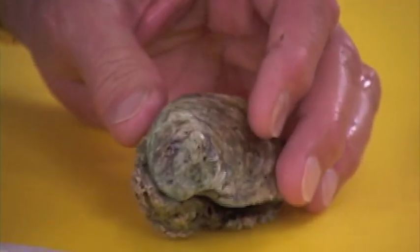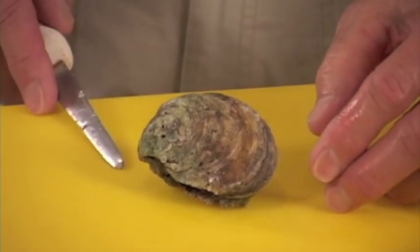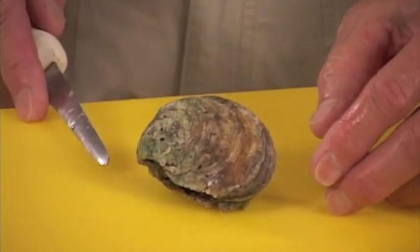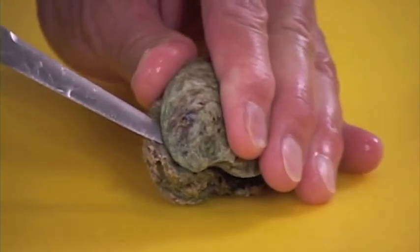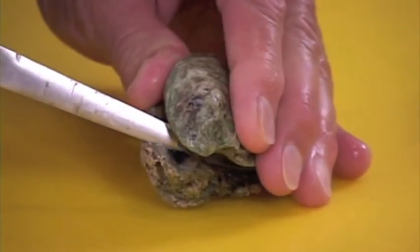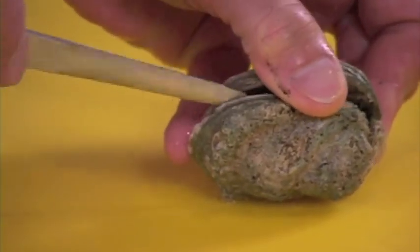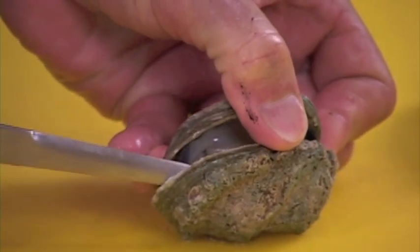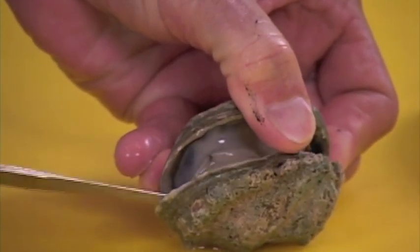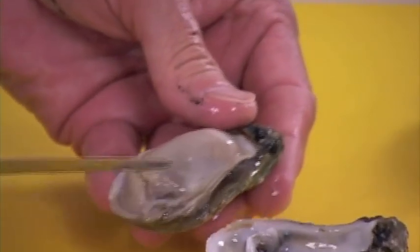The safest way to do it — and actually the easiest way — is to put it down on the board. It helps you get a little better leverage. Put your hand on top, firmly hold it, put the knife in the back joint, and just twist. Once you pop it open, turn it, come around the back, pry it and hold it with your thumb. Take your knife, scrape down on the bottom of the shell, cut the adductor muscle loose, and turn it right out.